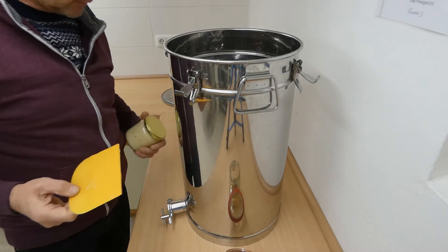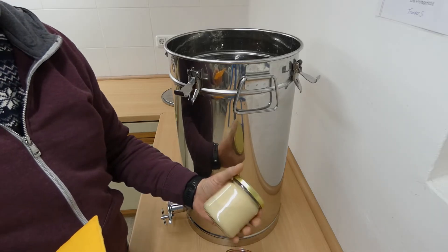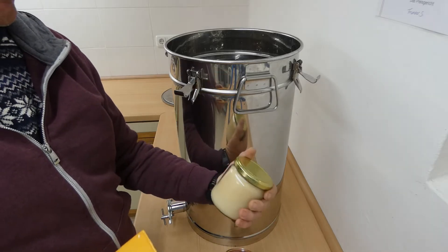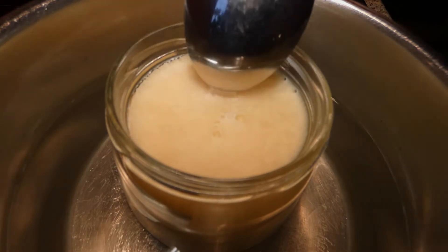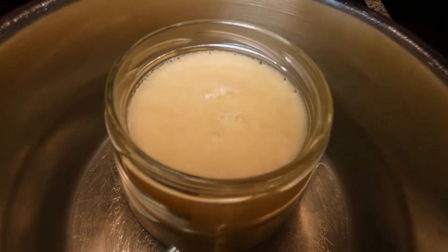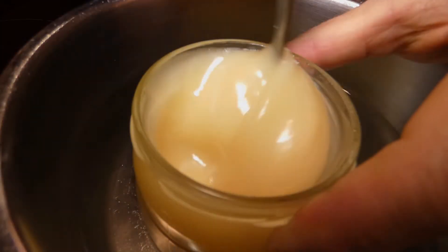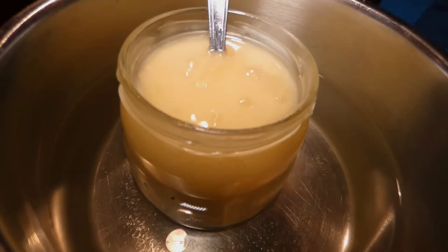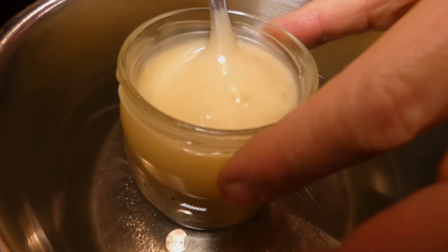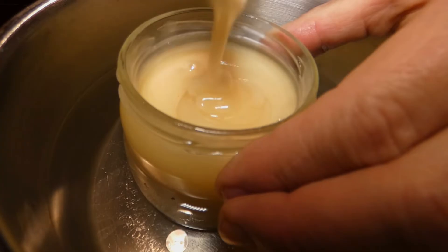Here I have a jar of hard crystallized seed honey. I shall melt it to make it runny. At the moment it is set hard, and we must warm it gently by standing the jar in warm water. So now the honey is nice and runny — still thick, but it runs off the spoon. That's how we need it.